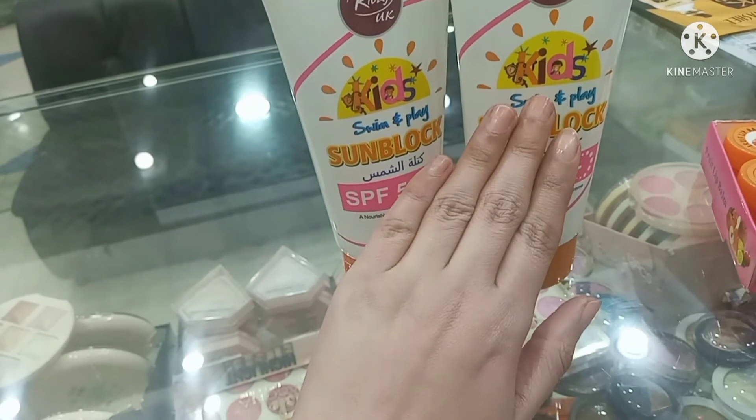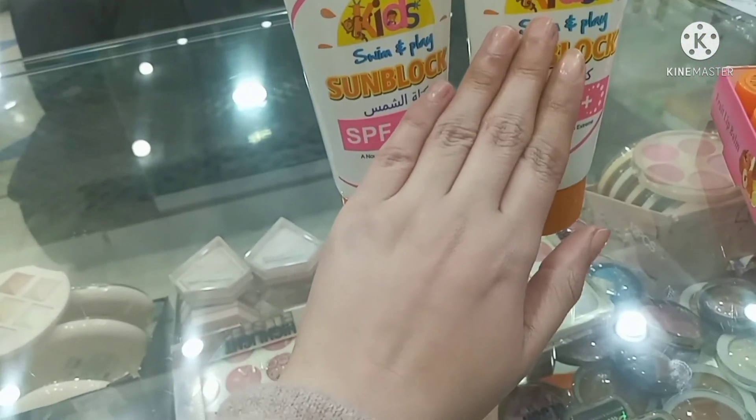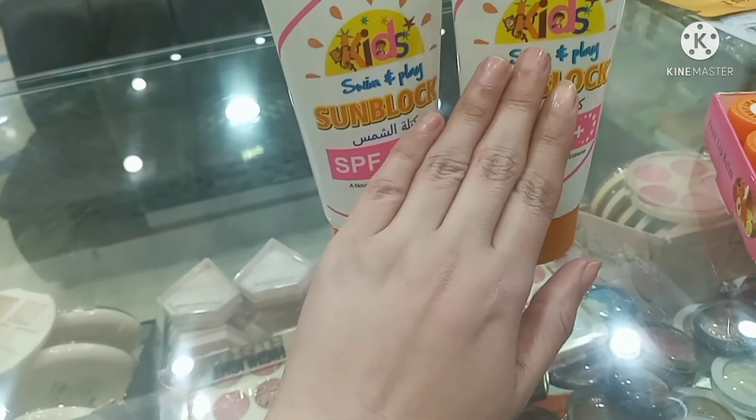After applying it, you can put a foundation or BB cream on top. So ladies can also use it.